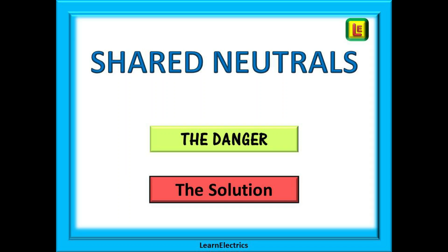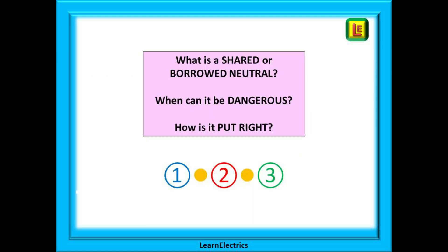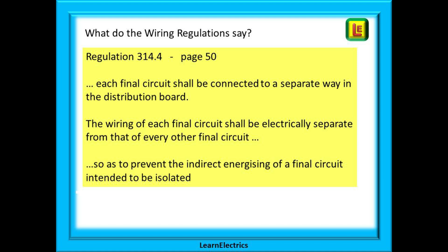We are often asked why shared neutrals are considered dangerous. After all, they were common many years ago and can still be found in older installations. In this video we will answer some frequent questions: what is a shared or borrowed neutral, when can it be dangerous, and how can it be put right?